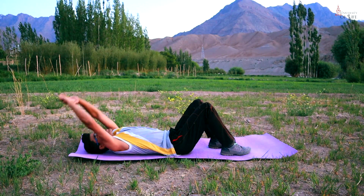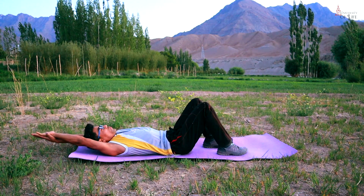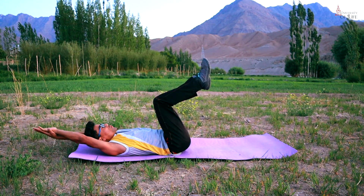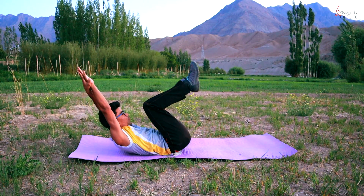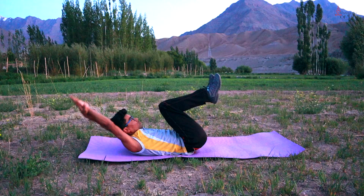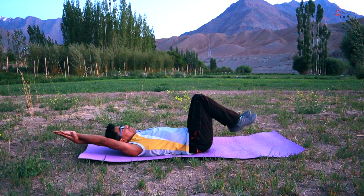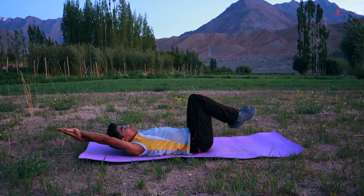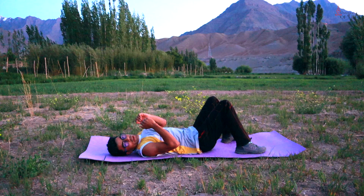Again guys, next exercise. Lie down on your back like this. You have to put one hand on your back like this. From here you have to go up, bend your knees like this, and lift your legs up. And go up and down.